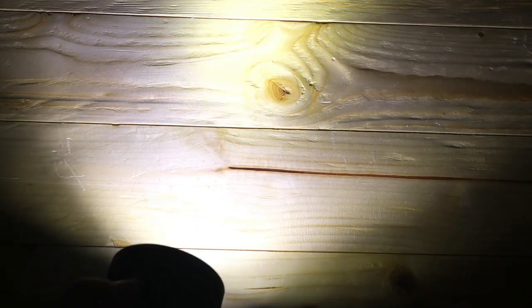Then you have 3,000 on high, double tap for turbo at 7,000, then double tap again and that brings you into 12,000 lumen mode. The camera's not going to do this justice, but let's show you the beam pattern on the wall.